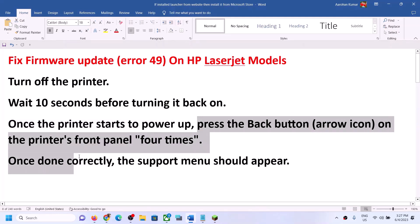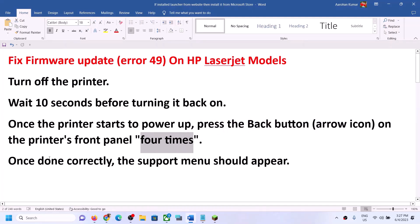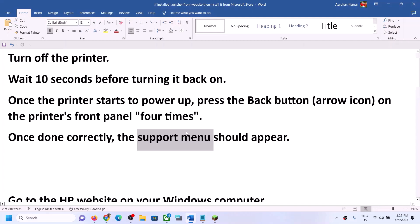Once the printer starts to power up, press the back button on your printer's front panel. Press the back button four times. Once you press it four times, it will show you the support menu.